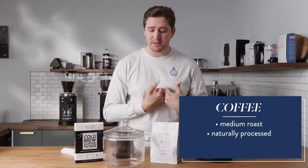I think you want something that's not the lightest roast, and definitely not the darkest roast. A medium roast is great. Something that is a natural process is always going to be even better, in my opinion.